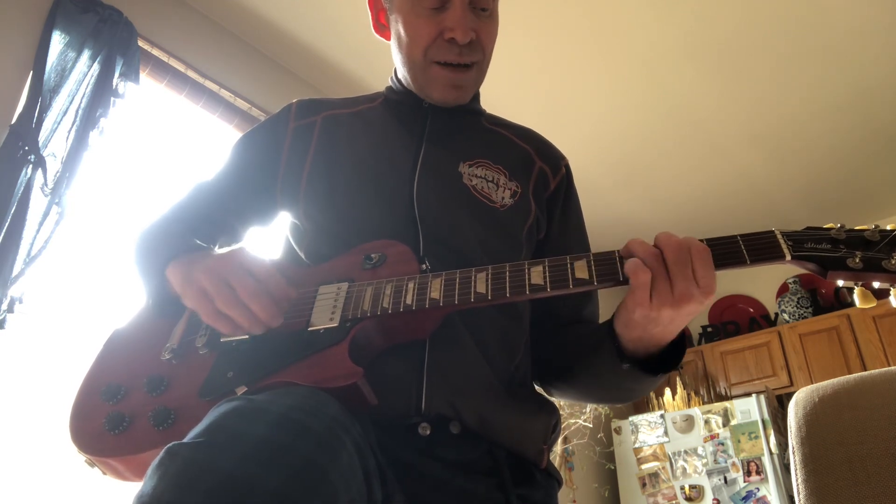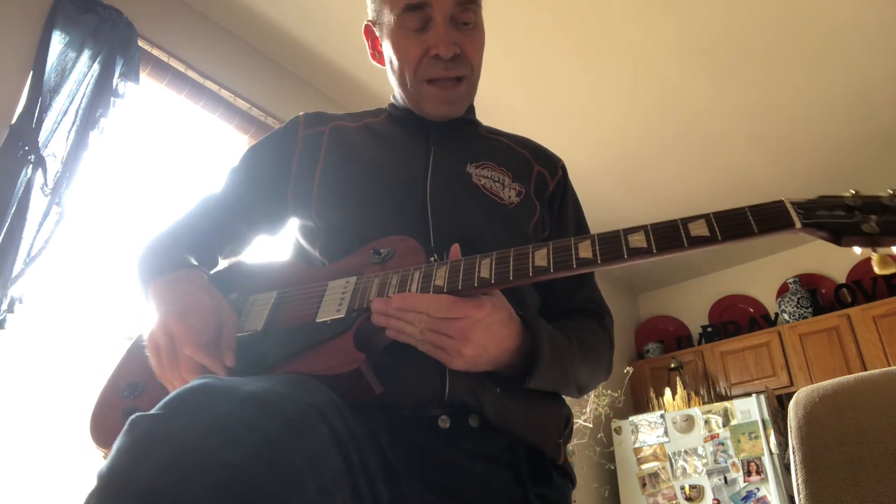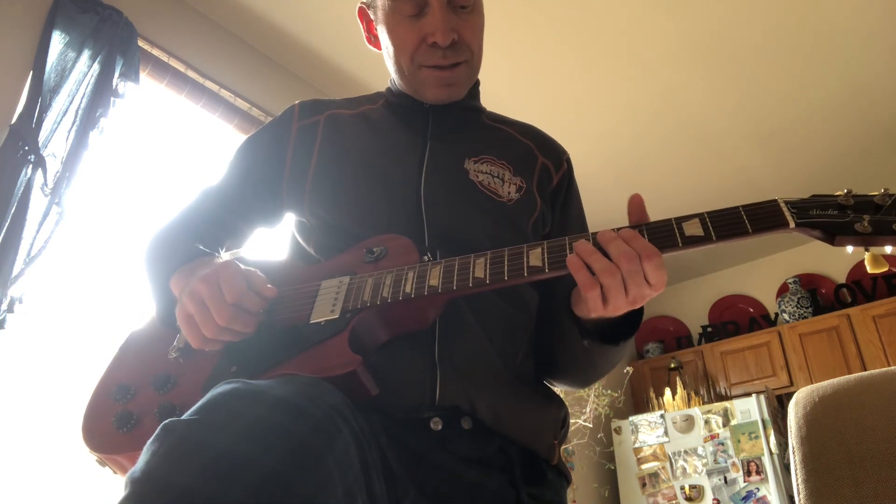And then just slide that down 2 frets for the C sharp. And on that break part...